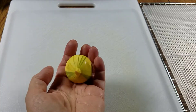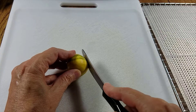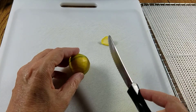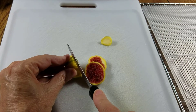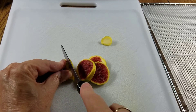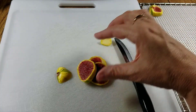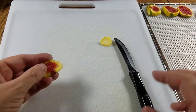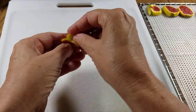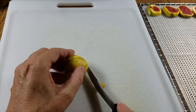The instructions said to quarter them but these figs are really small so I'm just going to cut them in half. It also said to cut off the stem end, and one option is to slice them — I like that idea, however I suspect that they will stick. I'm going to do a few sliced just so I can test it out. If they do end up sticking, I'll know not to do them that way again.